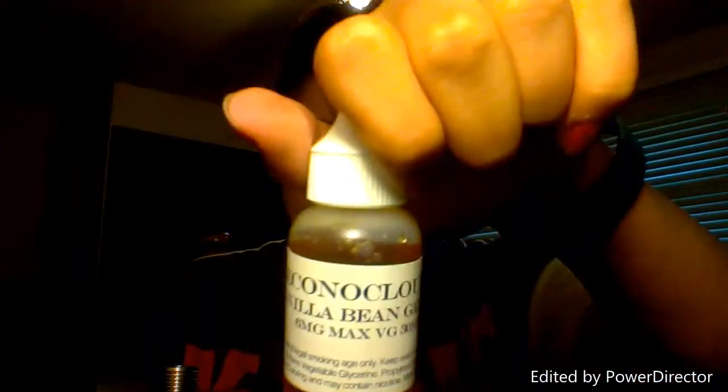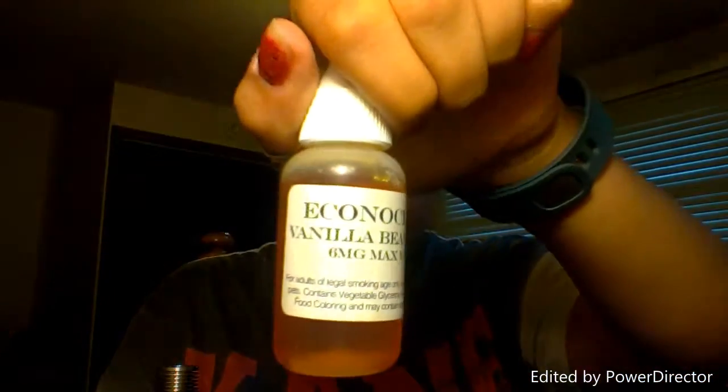One of my co-workers told me about it and I've stopped in there a couple of times. The guys are really great there. I got the Mad Hatter from them and some juice. Right now I'm vaping this vanilla bean gelato and it's actually really good. And it's super cheap. It'll get a review, just not today — maybe Wednesday I'll do a review.